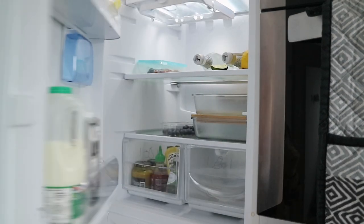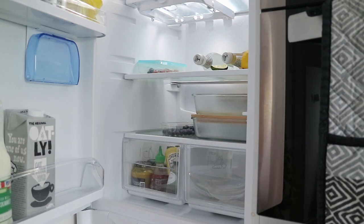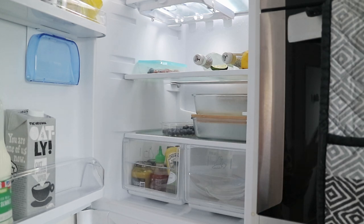Hey guys, welcome back. I hope you're all well. Today I'm kicking off my organization week of videos with organizing our fridge, and I'm also going to be organizing one of the kitchen cupboards in this video. I have done one other fridge organization video that I'll link down below — that was in our previous fridge in our old home — but today I wanted to transform this fridge and give it a bit of a makeover.